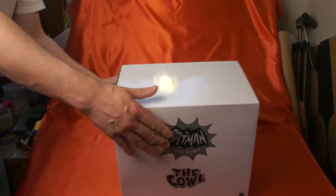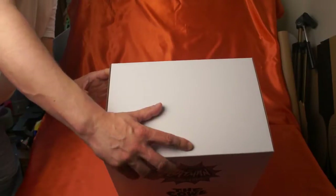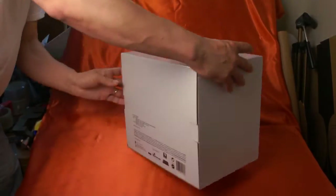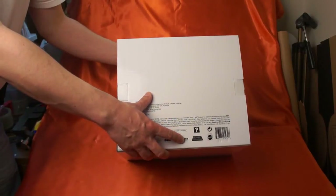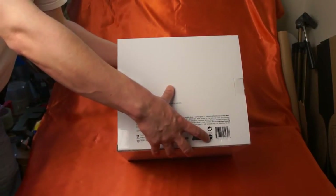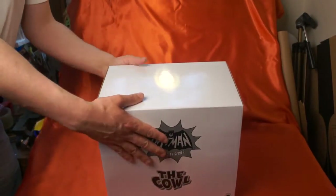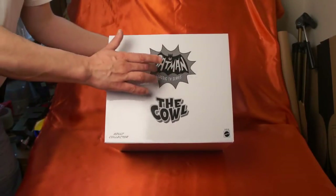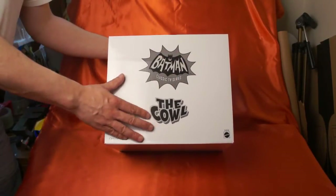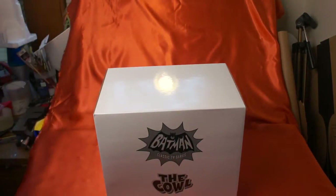So here's what the box looks like — it's all white. And again, this on the back of the box is from MaddieCollector.com. It was made by Mattel. And of course we have the Batman Classic Teenie Series logo. And it's the cowl.